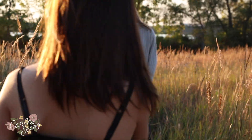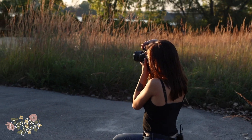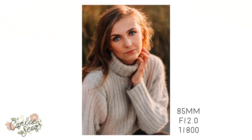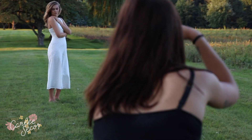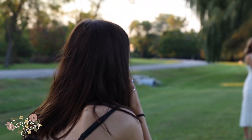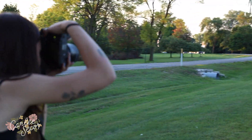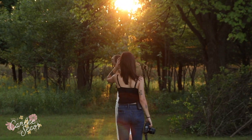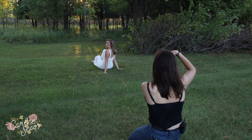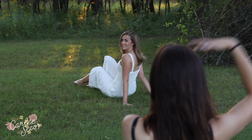Now just put one hand up. Chin up at me. Now bring the other hand to your other collarbone. Head back. Look at her and laugh. Perfect. Ellie, really fast — it's probably going to be really bad, but I'm going to have you sit facing the sun with your legs towards the sun in that line of light. I like them both up though — one a little lower. Okay, look that way and laugh.